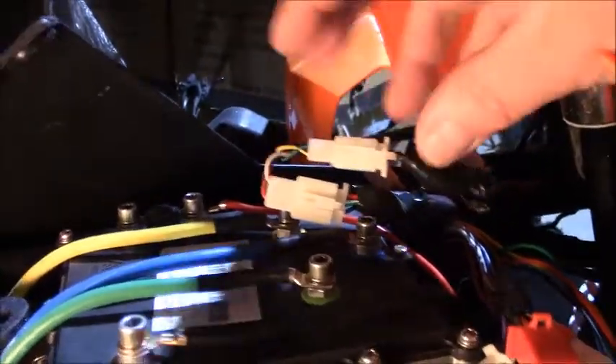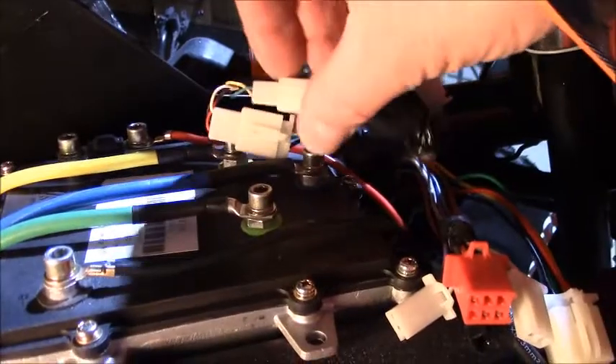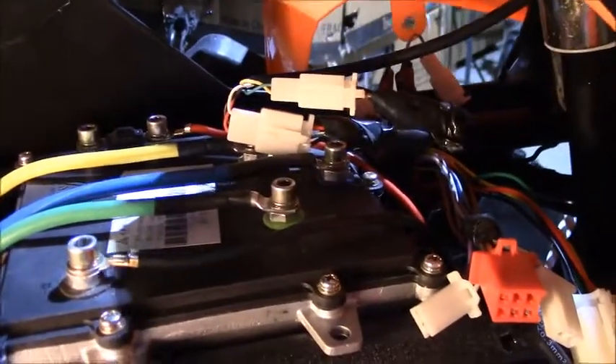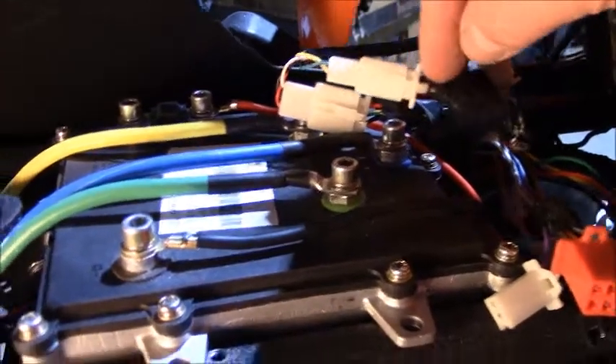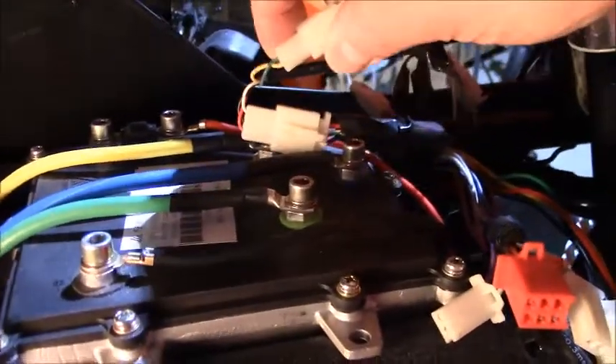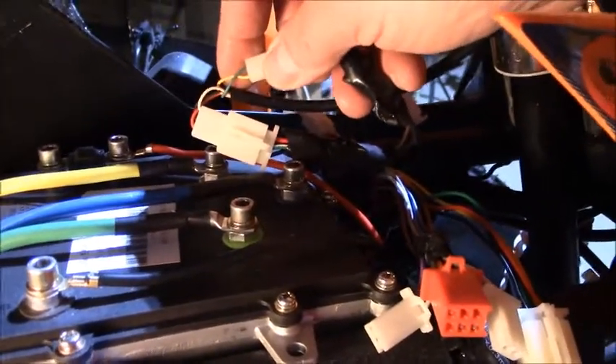If you alter or change those wire combinations, you won't get a proper control signal and the bike won't run. If you're having any difficulty with the connectors, they can be hardwired — simply remove the connector and splice black to green and brown to yellow. You can do a hardwire splice at this point if needed.